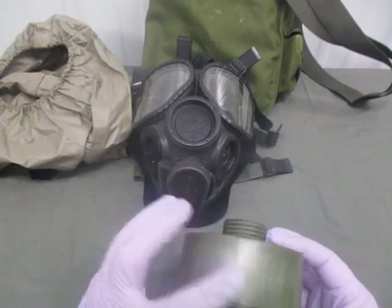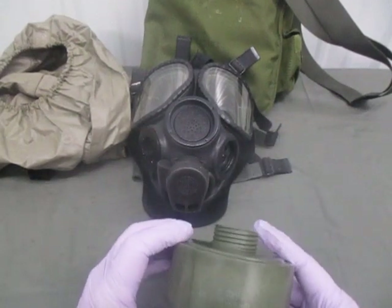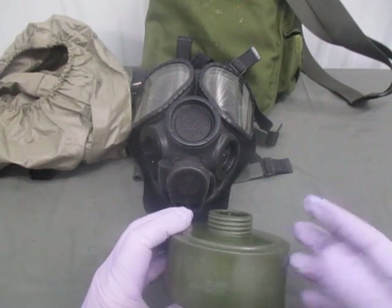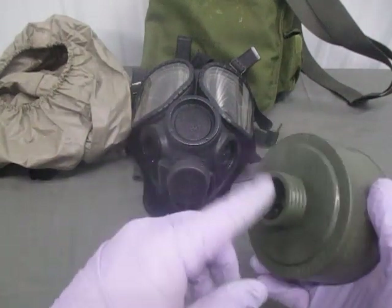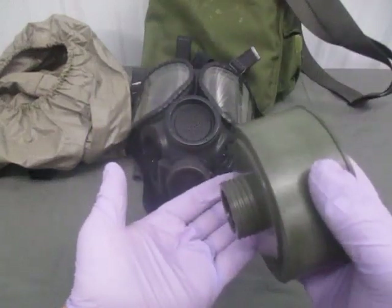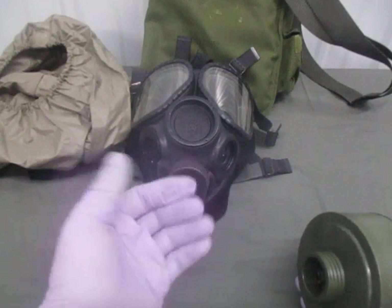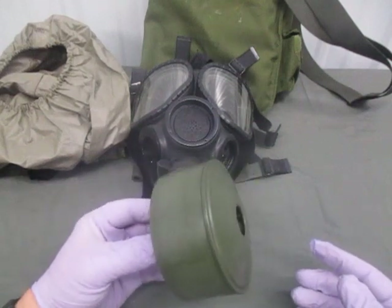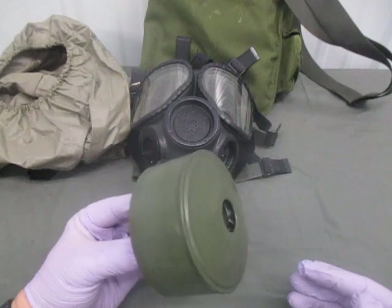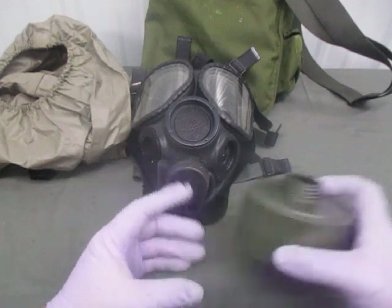To check for loose material inside, hold it up to your ear and shake it back and forth. Then turn it so the threaded side faces down, shake it onto your hand, and check your palm for any chunks or dust. If there is debris, the canister is considered non-mission capable for combat operations, though it is okay for training. This canister is brand new so it passes.